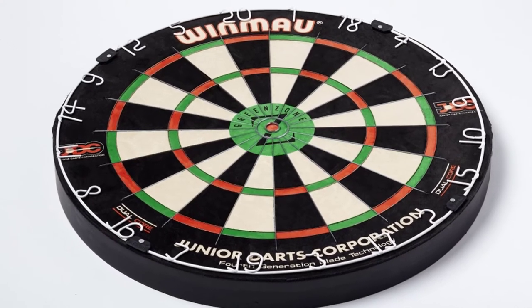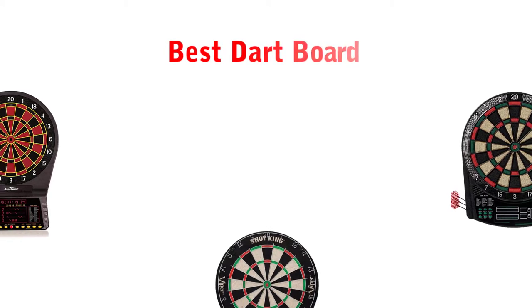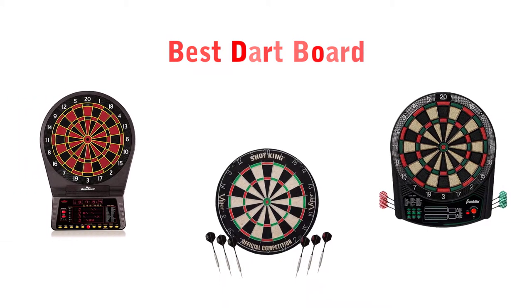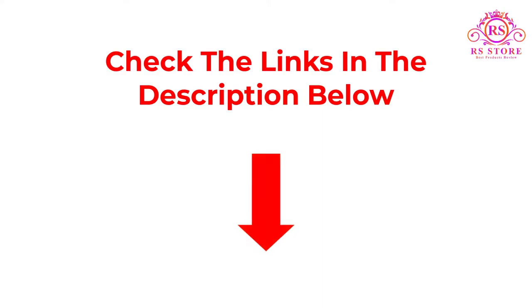Hello, welcome to RRS Store Channel. Today in this video, we are going to show some of the best dartboards that are best sold and reviewed in the last couple of months on Amazon. If you want more information and updated pricing on the products mentioned, be sure to check the links below.